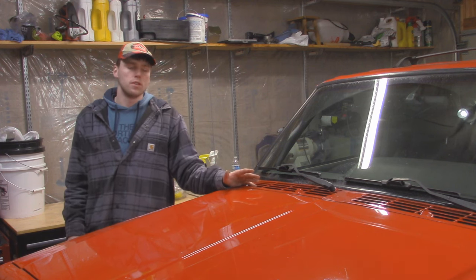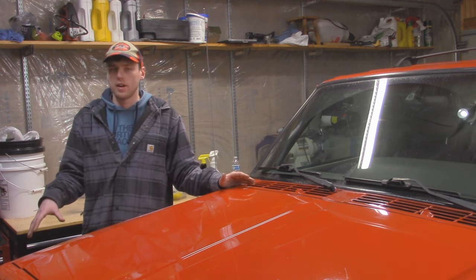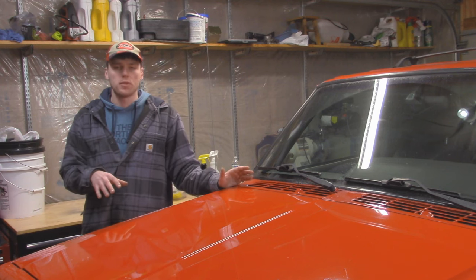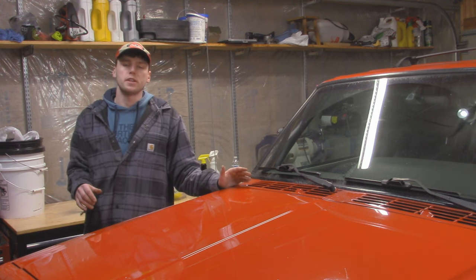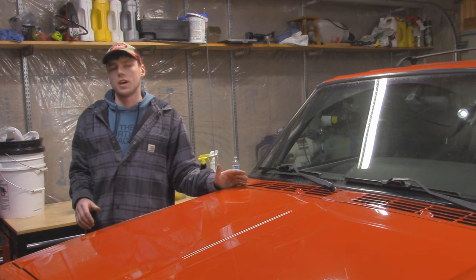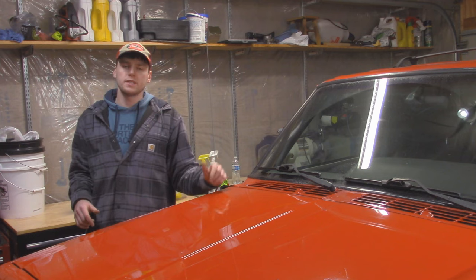Stay tuned because we still have a lot more work to do on this Jeep Cherokee XJ. I have it back on the road — I just threw on a factory replacement bumper, but I have an off-road DIY bumper that we're going to be welding together soon. I also have some front frame stiffeners arriving too, so we're going to be welding those into the Jeep as well. Make sure you stay tuned because we're going to be releasing our website where you can buy some OutJeeping merch. If you liked this video and found it helpful, make sure to like and subscribe to the OutJeeping YouTube channel. If you have any questions or comments, post below and I'll be happy to answer. Thanks for watching and we'll see you in the next video.